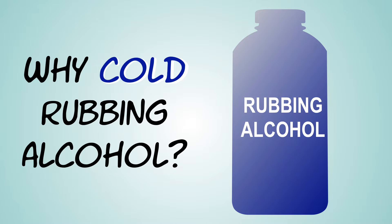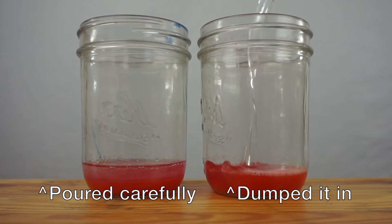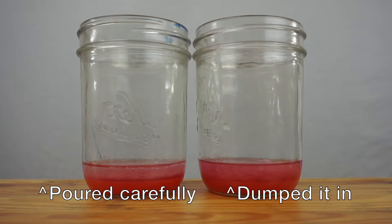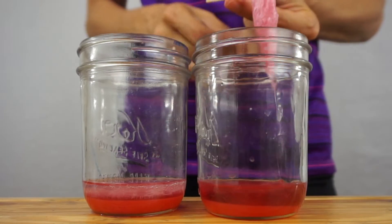Why does the rubbing alcohol need to be cold? Well, for the strawberry, the rubbing alcohol doesn't need to be cold. I've done it with warm and cold rubbing alcohol, and it works well either way. But the colder the rubbing alcohol is, the quicker the DNA will come out of solution and precipitate. You can definitely just dump it in — in fact, you can swirl the container around a little bit to help the rubbing alcohol interface more with the strawberry liquid. And when that happens, you will get a larger amount of DNA precipitation than if you pour it in slowly.